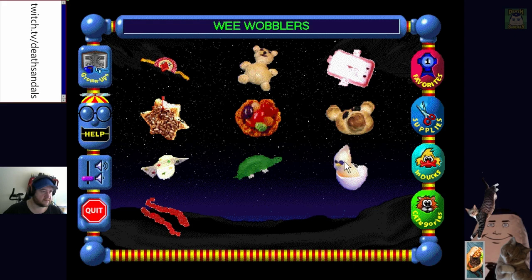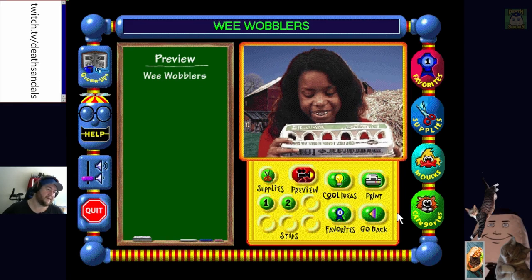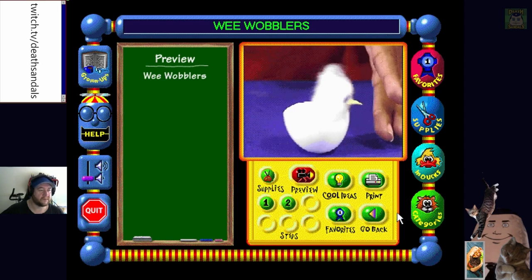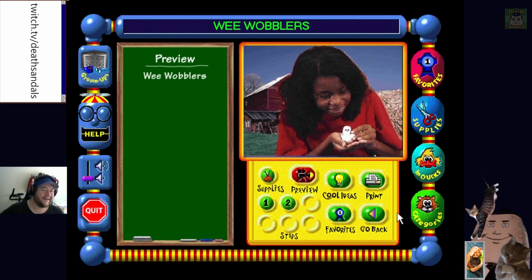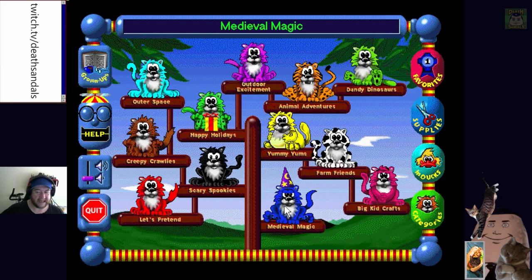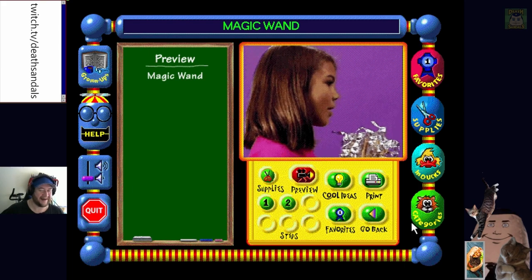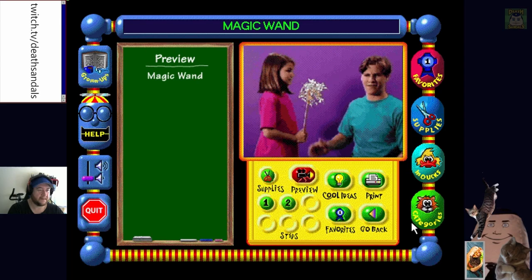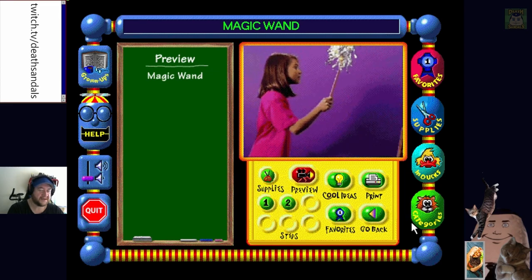Click a craft - Wee Wobblers! 'Wee Wobblers!' The guy who made Weeble and Bob saw this and was inspired. This girl is probably the best actress out of all of them. Finishing on Medieval Magic then we'll move on. 'Hey you're not allowed to say that word anymore.' Click a craft - Magic Wand, key to starting any medieval thing. 'That thing will never work!' She's a witch - better burn her at the stake.